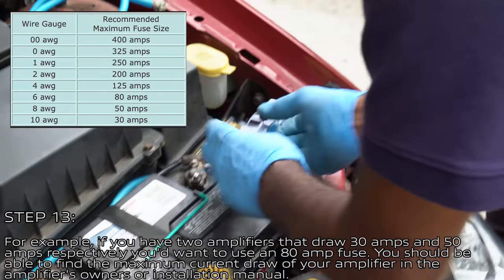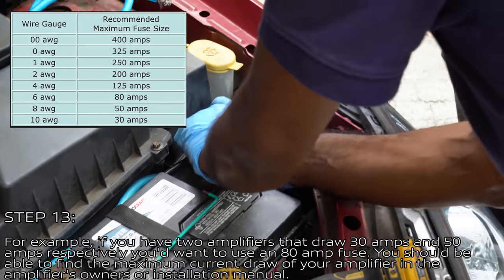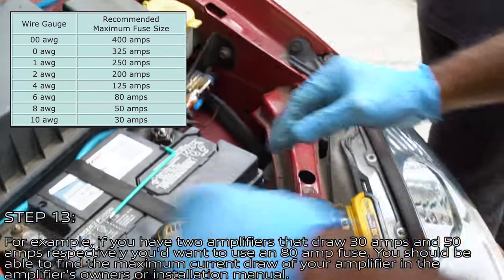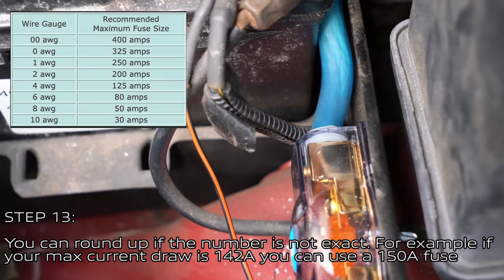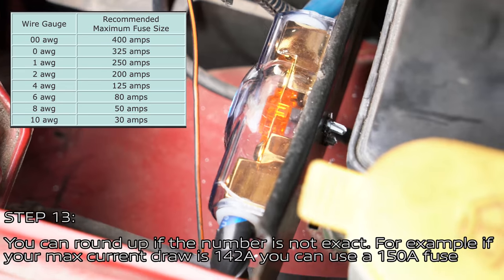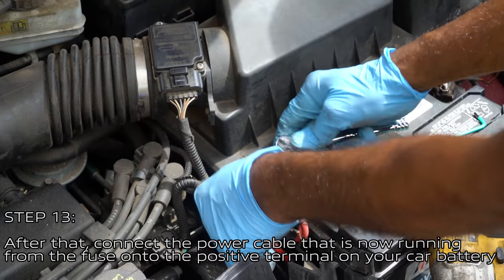To determine the maximum current needed, you need to know the current draw of each part of the system. For example, if you were installing two amplifiers and one drew 30 amps and one drew 50 amps, you'd want an 80 amp fuse. You should be able to find the maximum current draw in your amplifier's owner manual. You can round up if the number isn't exact — for example, if your max current draw is 142 amps, you can use a 150 amp fuse.